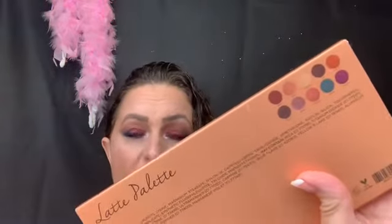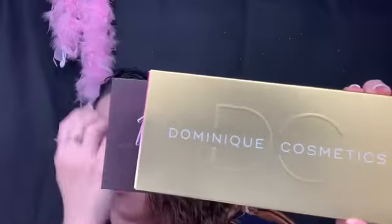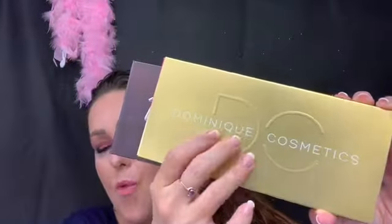The Lemonade palette has 10 shades — I didn't know this — and the Latte palette only has 10 shades. So this Berries and Cream palette has 12. I think she upped the price by a couple of dollars; the others were $42 and this is $44 for the Berries and Cream. That's not a bad deal if you're getting two more shades.